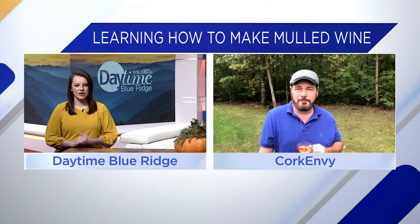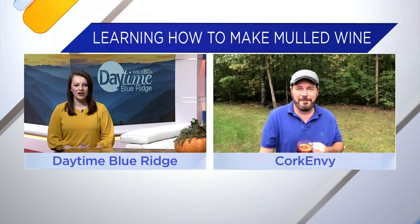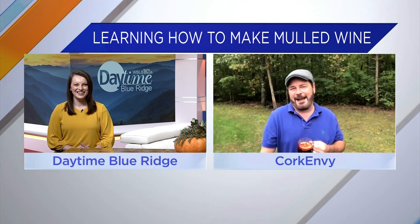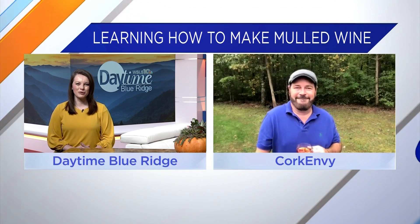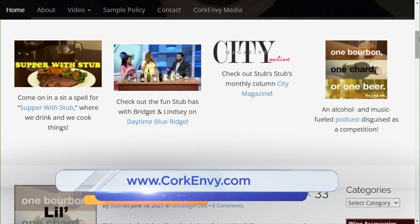We're going to have your recipe on our website. I can't wait to try it. I hope you have a great little bonfire with the in-laws tonight. Absolutely. Thanks, Rachel. And for more recipes like this one, head over to CorkEnvy.com. We'll also have a link at Daytime Blue Ridge's website.